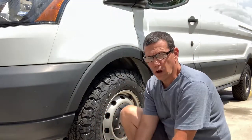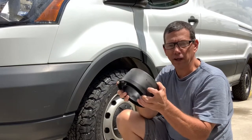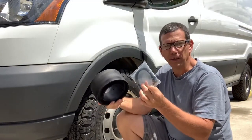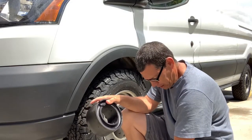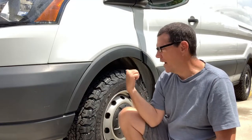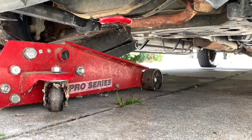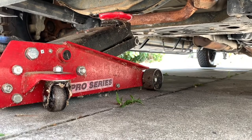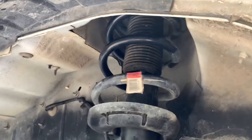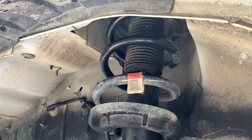They give you everything you need to install it: the spacer that goes in between the spring, some zip ties to help hold it in place, and the instructions. The first thing I need to do is jack the van up. I got the van lifted and got the tension off the spring, so now I just need to try to insert the spacer.